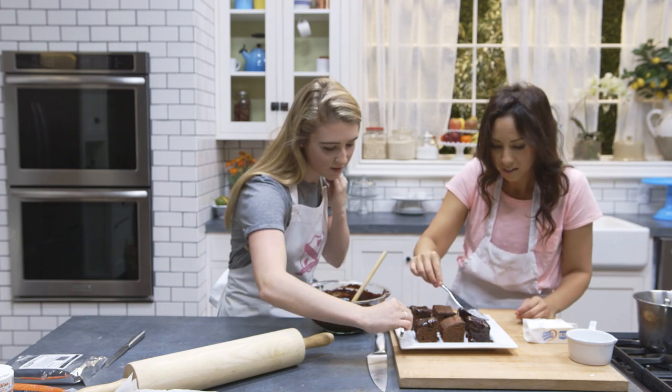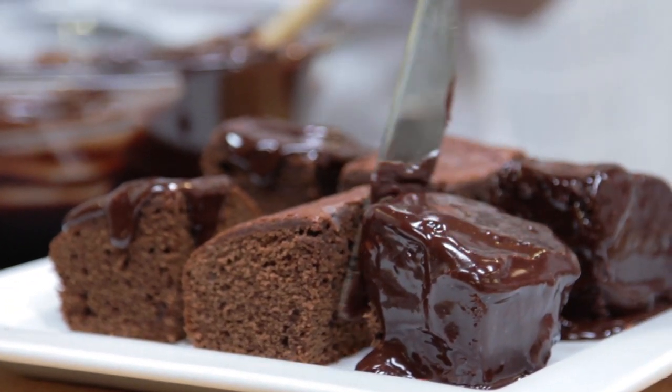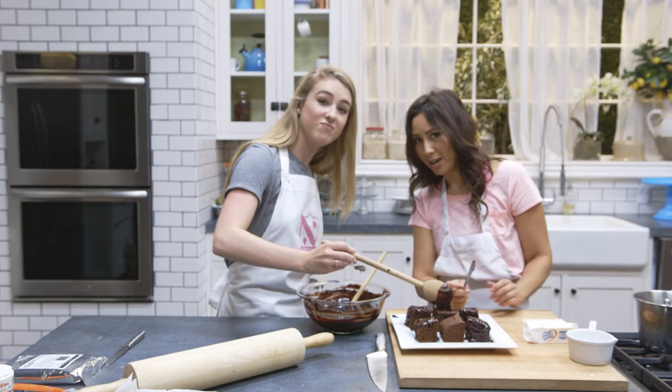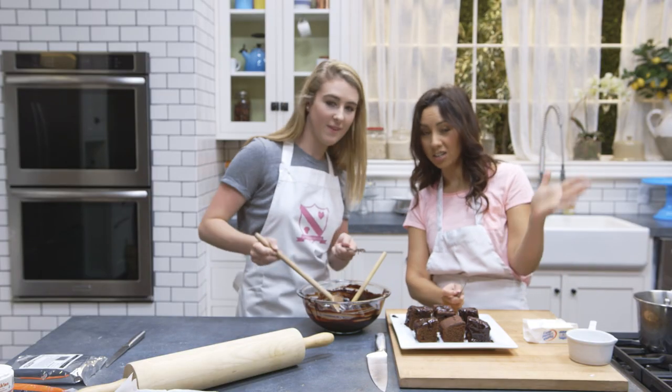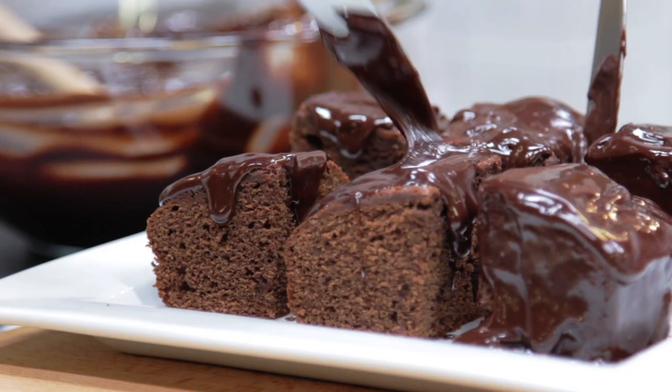Get the kids to decorate — they'll love the mess! What would be nice is to see what everyone else makes for Halloween, so if you're going to do this recipe, take photos and tag us because we want to see. Baking is something I really do enjoy — I find it relaxing.